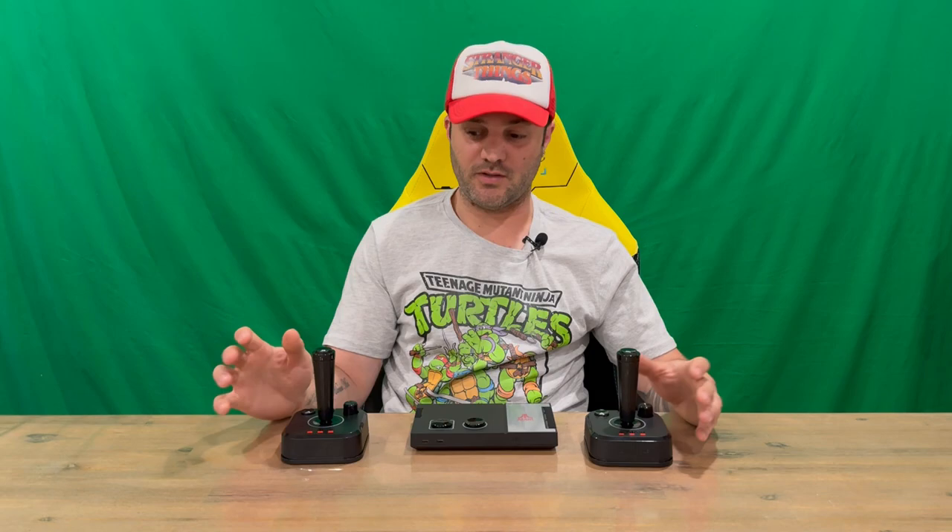Welcome back guys. So I took a look — the controllers take four AA batteries each, so just be aware of that. You'll need eight batteries if you want to play two player. Otherwise you can get your USB-C cables and connect them from the front of the console into your joystick and start gaming that way. Either way, you have to get yourself a cable or some batteries to start gaming, unfortunately.